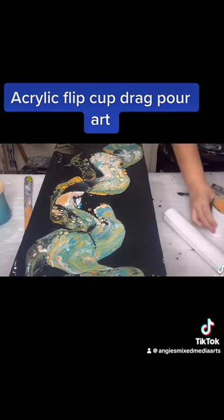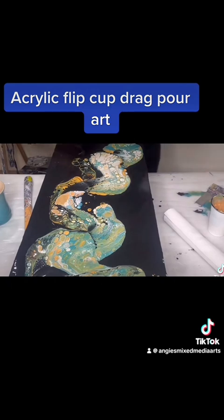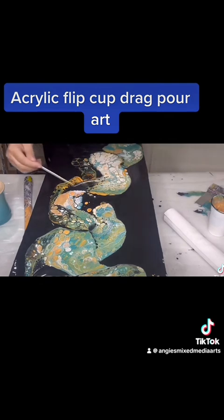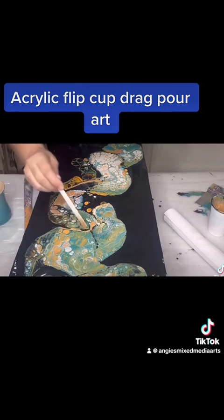It looks beautiful — I love it, it looks gorgeous. Put some gold in there, why not? A little drop of gold, because I have leftover gold I might as well use it.